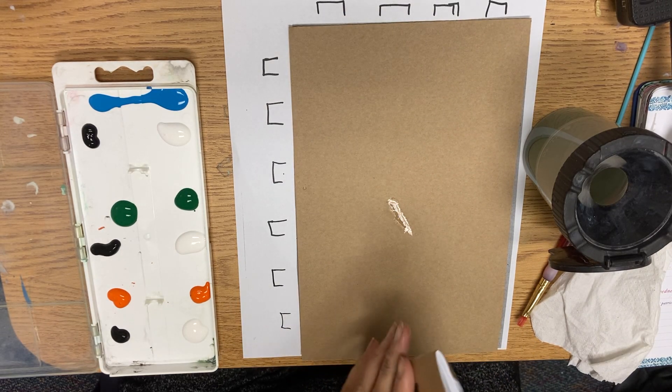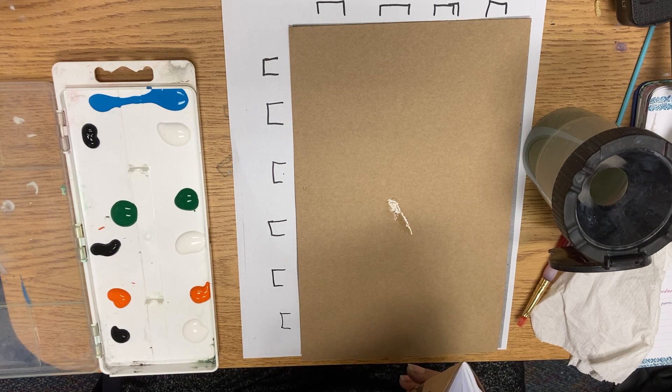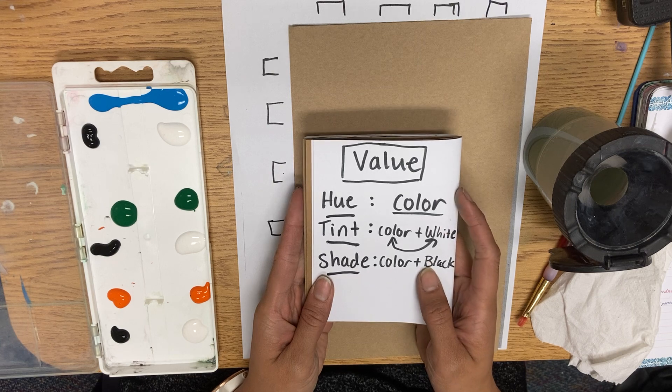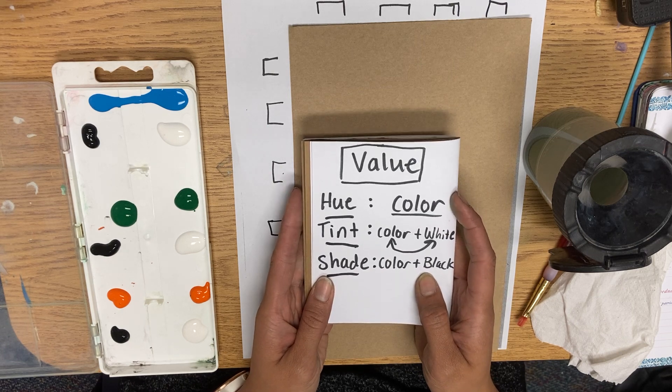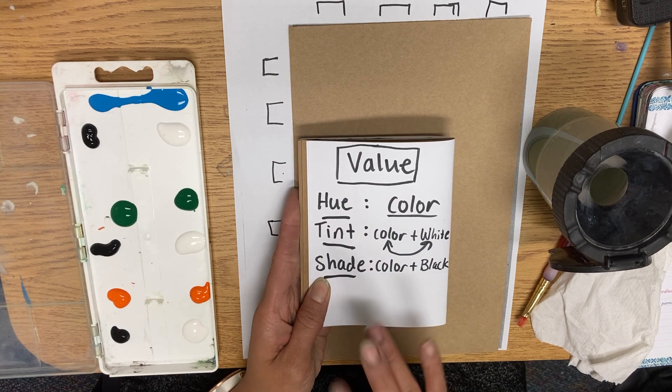Today we're going to be making a value scale using paint. Value is — we'll write this down later — value is usually lights and darks. So when we're talking about value with color, there are a few terms to represent that.